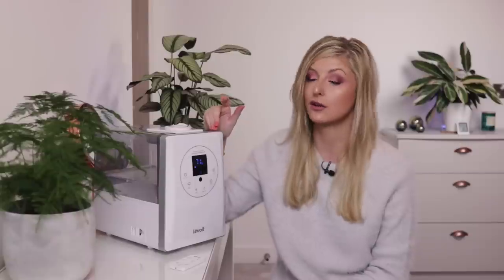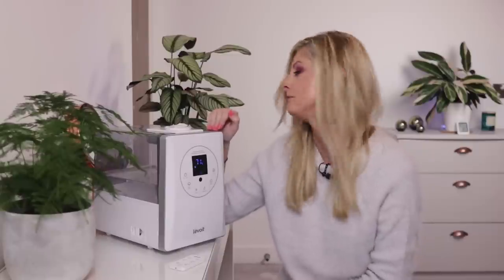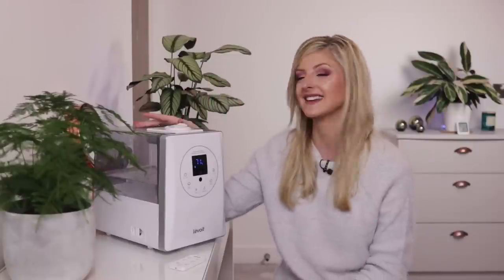This humidifier right here is called the Lavoie LV6000. There are a couple of other models but this one I went for because of its large capacity tank, which I guess is where we should start. The capacity on this thing is 6 litres — that's quite a bit.